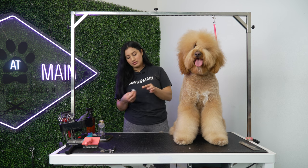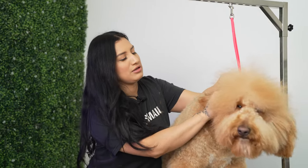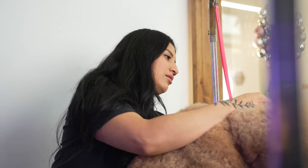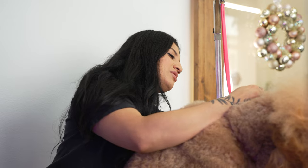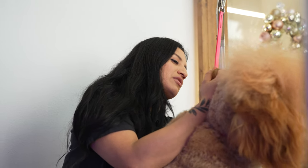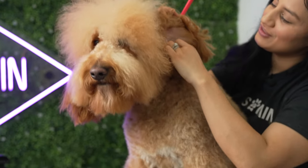I'm going to go in and clean her ears. I like to get all these little steps done so that I don't forget them. Depending on the dog, some actually really like this — it's very soothing for them.